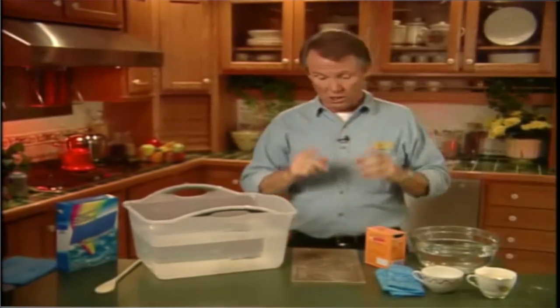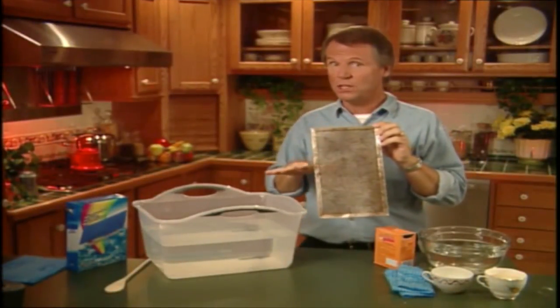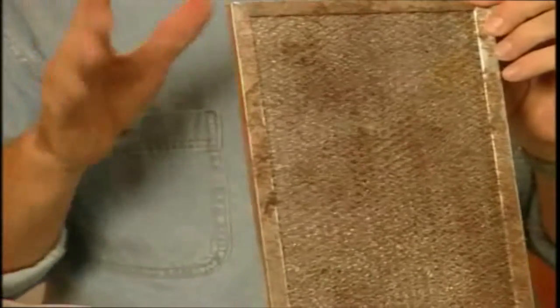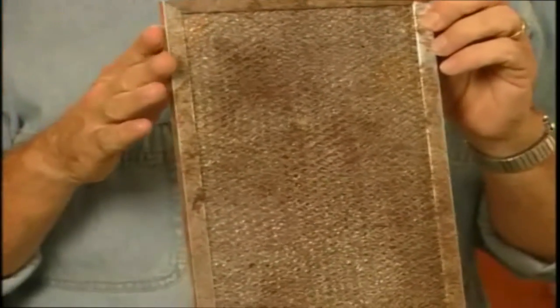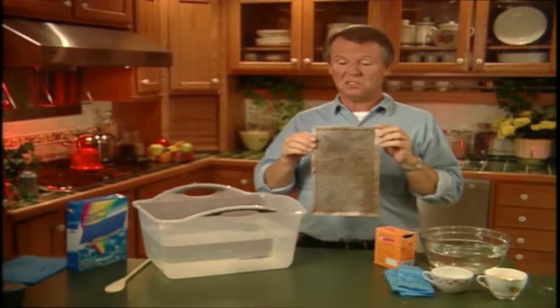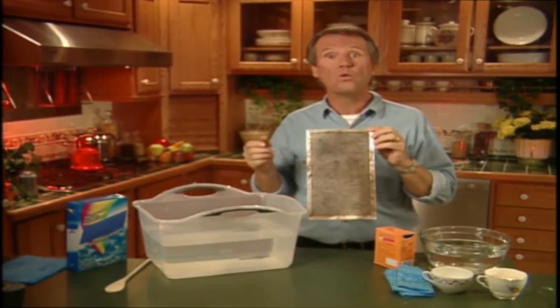Many people don't even notice what this is until it starts dripping grease on a nice clean stovetop. Yes, it's that filter thingy above your stove that removes smoke and grease from the air when you're cooking. Now, it would be easy to just throw it away and buy a new one instead of trying to clean it, right? Wrong.